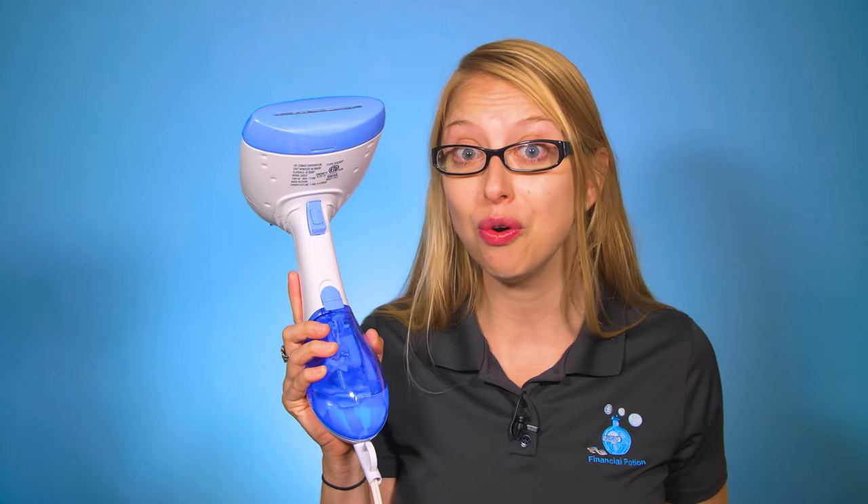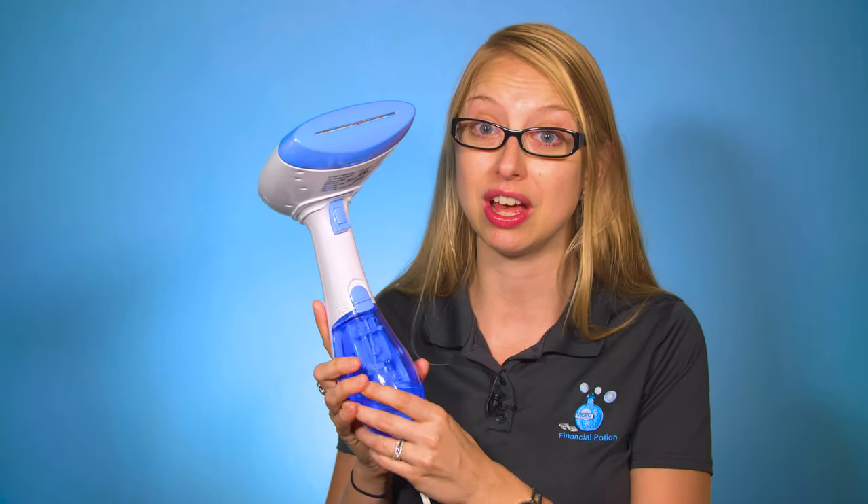So this portable steamer needs to be included in your traveling blue and green screen bag. You can find a link on our video equipment page in the description below — scroll down to the small cores and accessories and you'll find a link to this steamer on Amazon for $29.99 with free shipping.